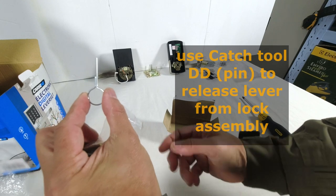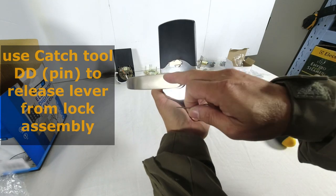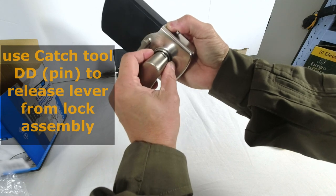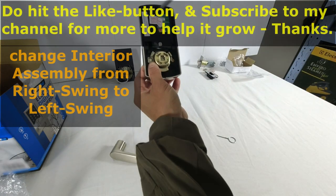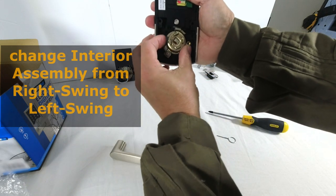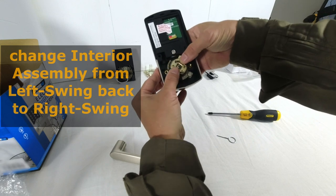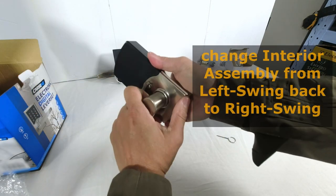I will show you what this pin is used for. In order to change the configuration of the interior lock assembly from a right swing door to a left swing door, I first have to remove the lever. To do this, insert the pin into that hole and push slightly, and then I'll be able to pull the lever out. Next, on the inside of the assembly, loosen that screw — the screw will not fall out, it is retained. When the screw is loosened it will release this assembly; I can then turn it to the other side. Screwing that in gives a left swing door configuration. But my door is right swing, so I will return this to factory configuration and put the lever back in — simply slide the lever in and it will snap lock.